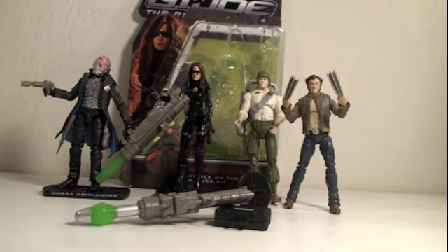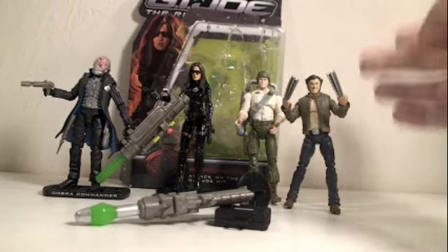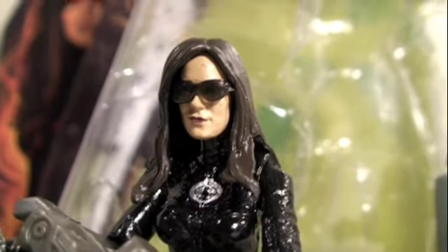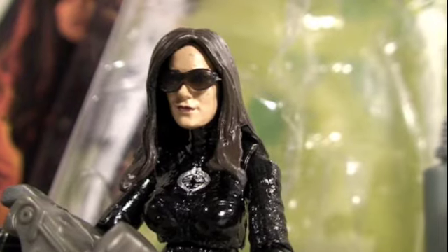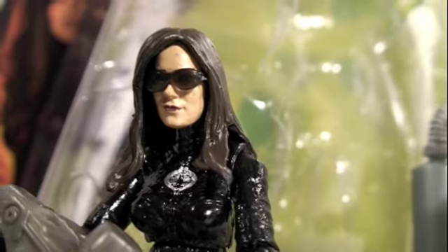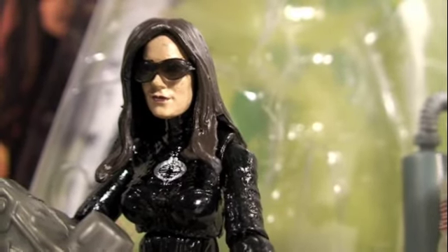Nice comparison time. Here you can see the Baroness perfectly scaled with other G.I. Joe Rise of Cobra figures like Cobra Commander, or 25th anniversary figures like Duke, or X-Men Origins Wolverine movie figures. The Baroness is everyone's favorite bad girl and this figure comes with tons of accessories, great detail, great posability. If you love Cobra figures and definitely like the bad girls, then you definitely have to get the Baroness. There's also another Paris Pursuit Baroness variant, but I think this one is a great figure. I strongly recommend it.